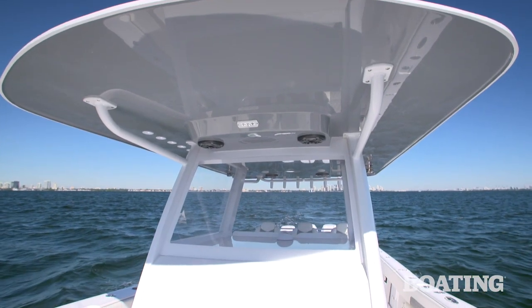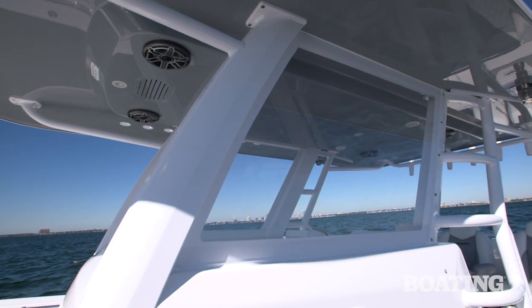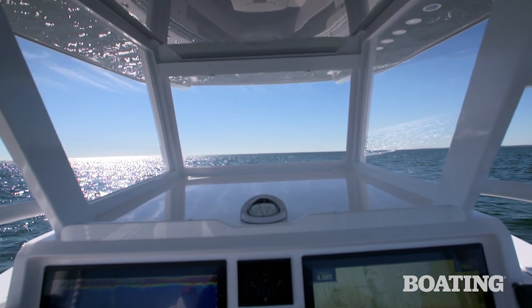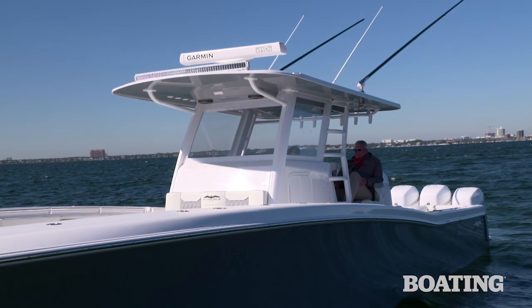The helm is protected by this large hardtop. I love the way the superstructure is integrated into the helm — it's extra sturdy and it keeps the deck clear. You've got a wrap-around acrylic windshield, and you don't need it today, but this helm station is air conditioned, which will be welcome in July.